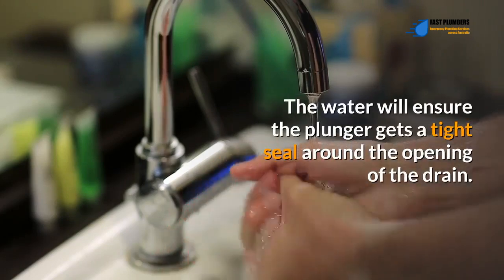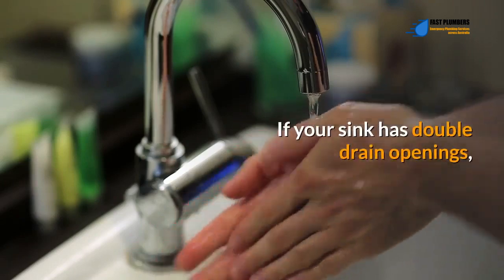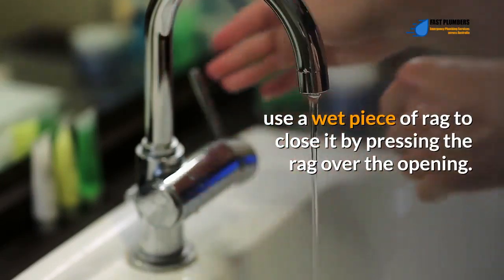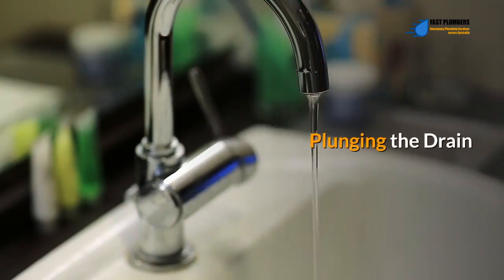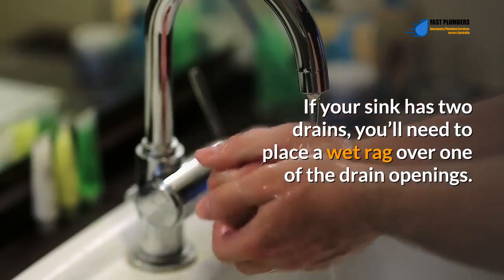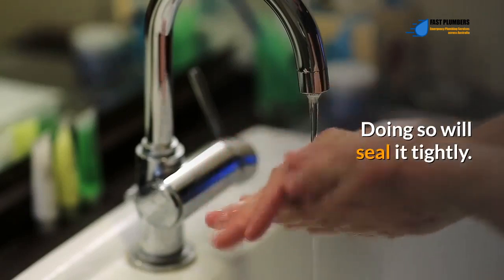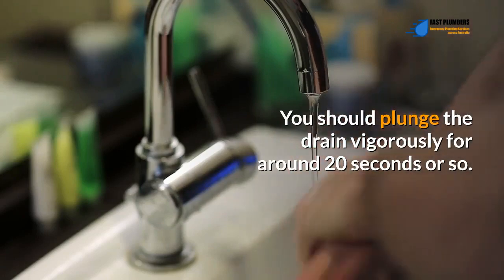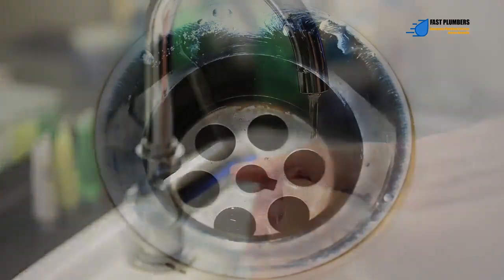Once done, fill your sink with water up to three to four inches. The water will ensure the plunger gets a tight seal around the opening of the drain. If your sink has double drain openings, use a wet piece of rag to close one by pressing it over the opening, or alternatively seal it using a basket strainer. If your sink has two drains, place a wet rag over one of the drain openings to seal it tightly, then plunge from the other opening.